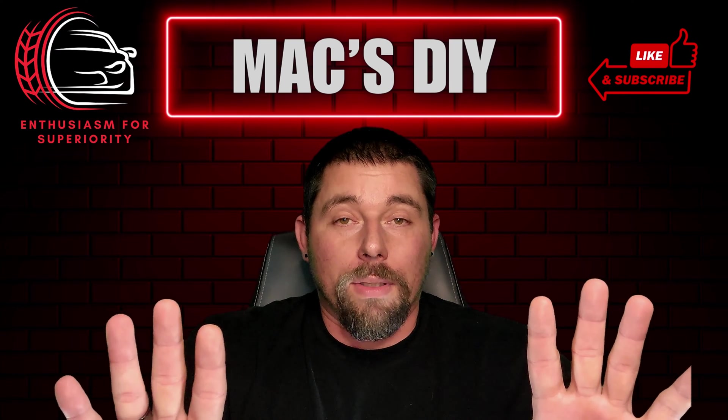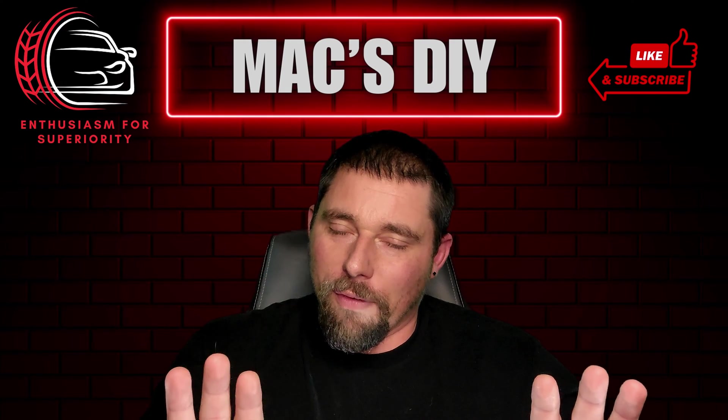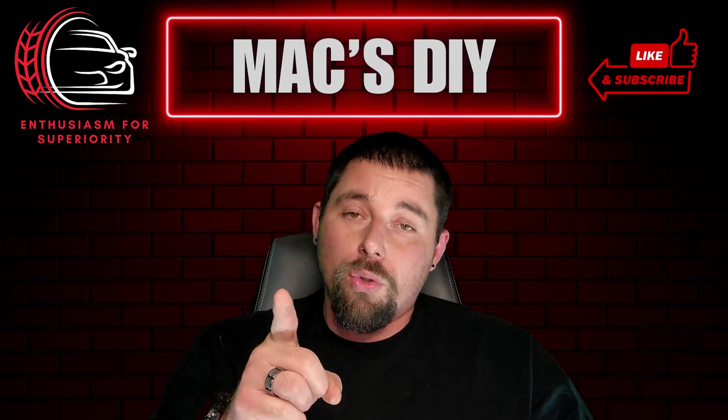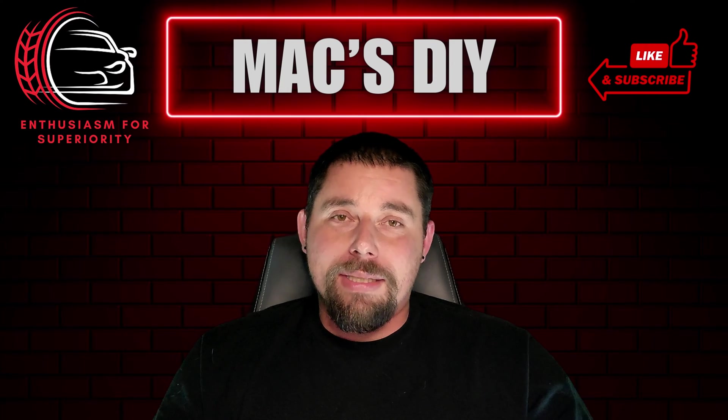Hold up — before we dive in, I do have one favor to ask. I need you to show me some love by smashing that like and subscribe button and turning on those notifications so you can be the first to get my newest content. Now let's dive in.